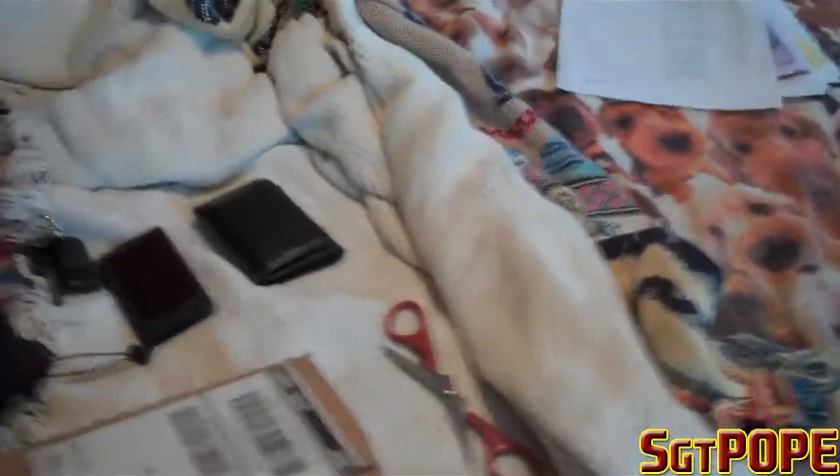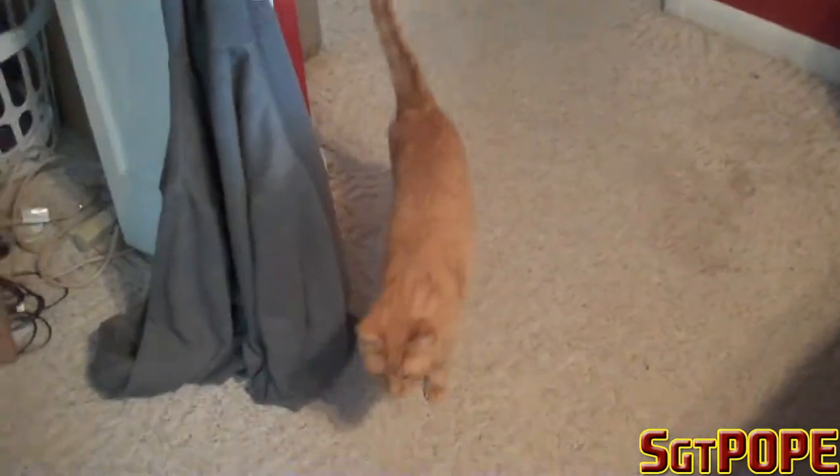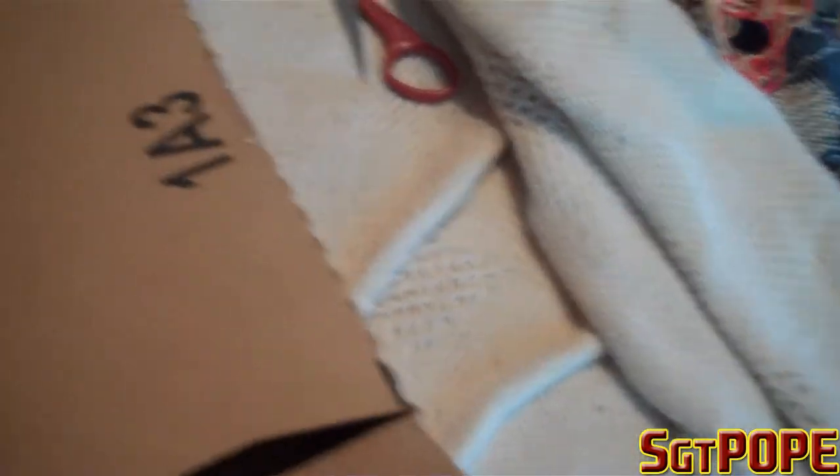Hey everybody, Sgt. Pope here. Just getting ready to mow the yard, and oh, there's Goose. Hey, Goose. But yeah, I was just getting ready to mow the yard and I got this in the mail — I got my video card in the mail.